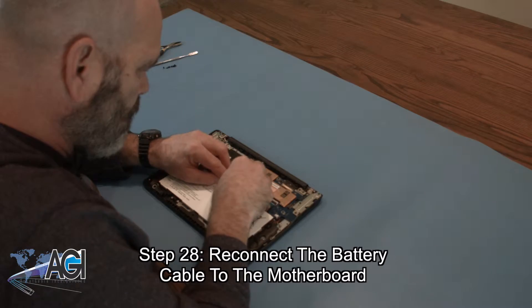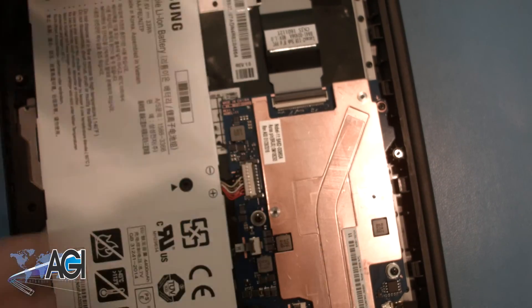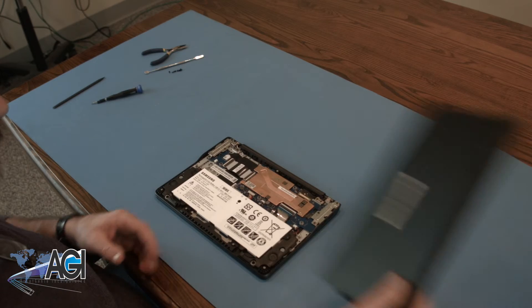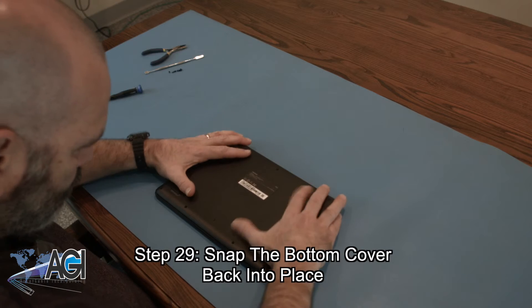Now, you will reconnect the battery cable to the motherboard. Next, you will snap the bottom cover back into place.